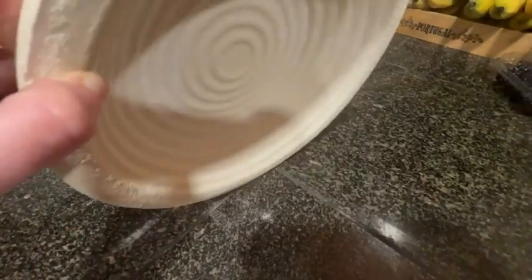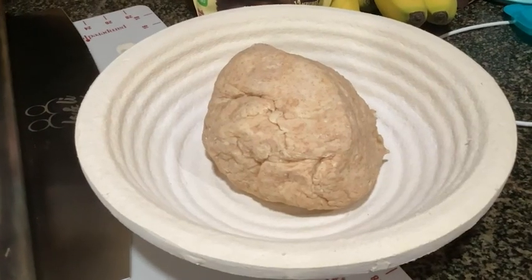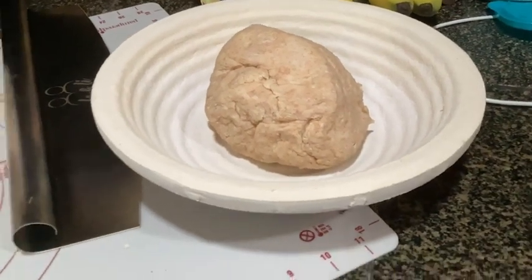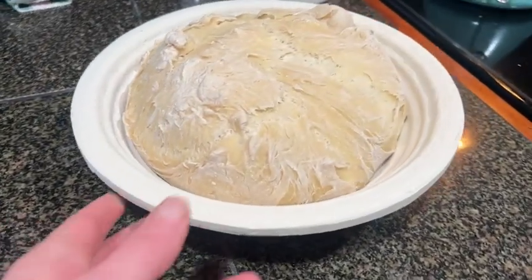However, it does not stick to the dough, which is a wonderful feature. I got the one that has the grooves inside so you get that really wonderful traditional looking sourdough bread that's going to come out of the oven.